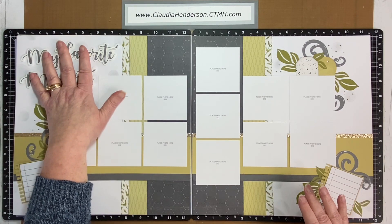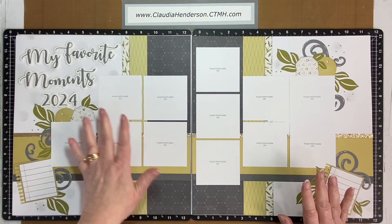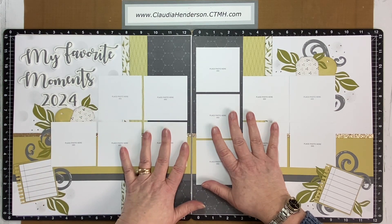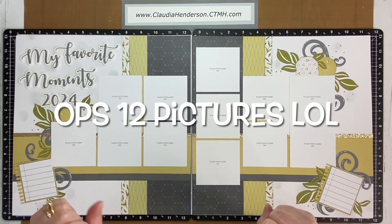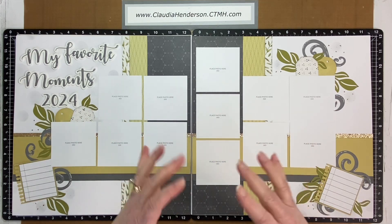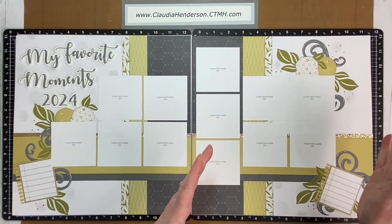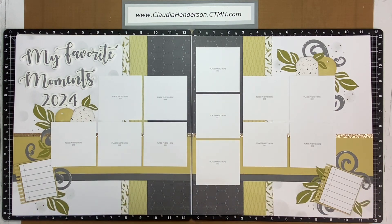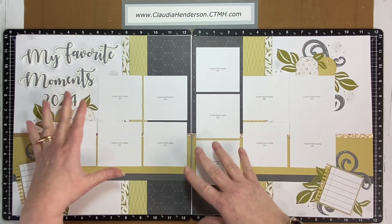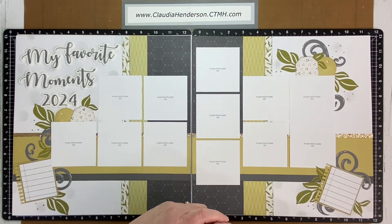I designed this with a year of pictures in mind — maybe once a month you take a picture and capture your favorite moments of 2024 on this page. There's room for 24 pictures, all 3x3s, so you have to downsize. It's good to cut pictures once in a while, because if you have all the same sizes, especially the bigger ones, it can look boring. Due to the way they're distributed over the page, it gives a nice overview.